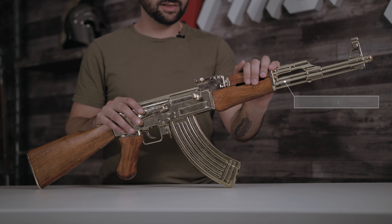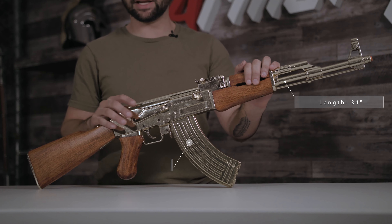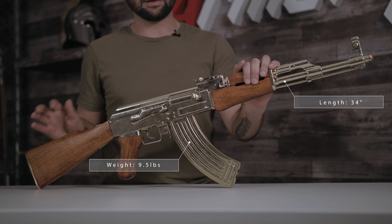this one is 34 inches in length and weighs about 9.5 pounds.